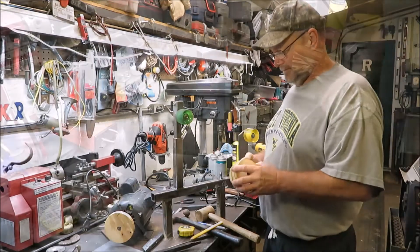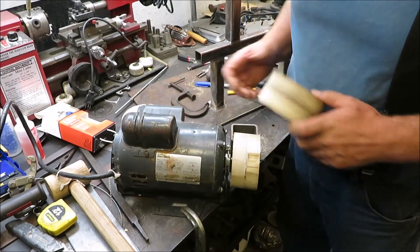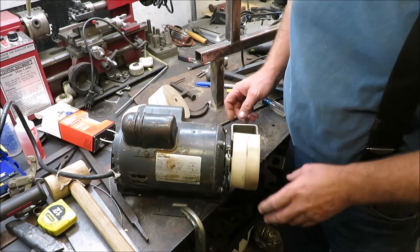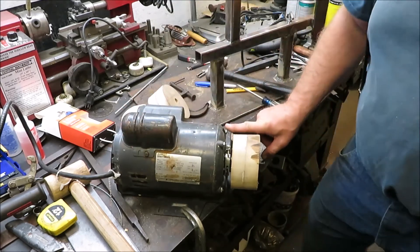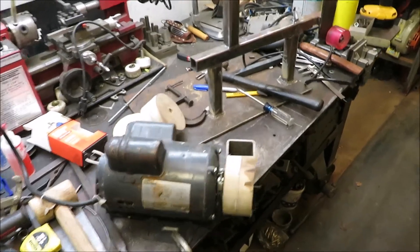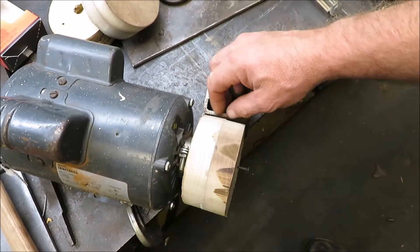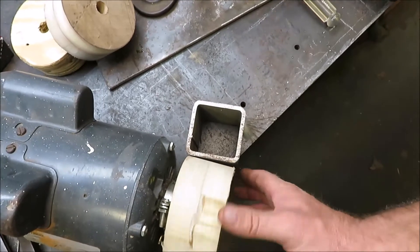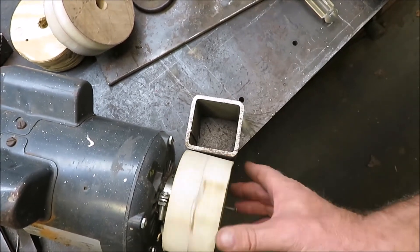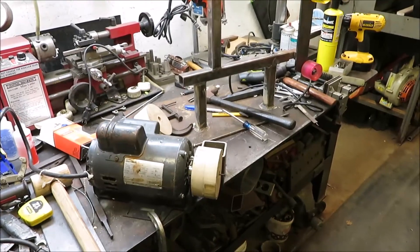I screwed up another one, so this is number one, number two, and number three. I finally got it on the motor and it seems semi-round. What I did is I clamped the motor down here and welded a piece of square tubing pipe so I can use a wood chisel and try to make this thing semi-round. I cut it with the bandsaw and it's kind of chunky looking, but we're going to try to make this thing round.